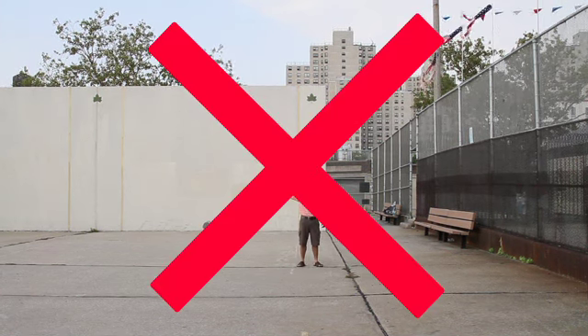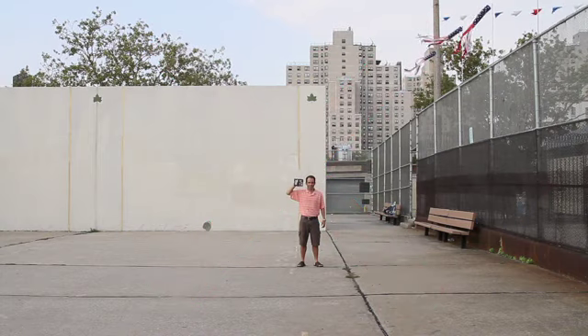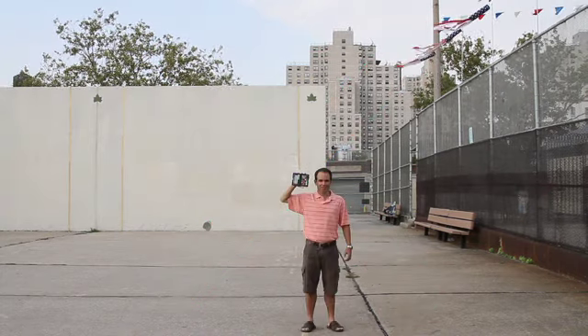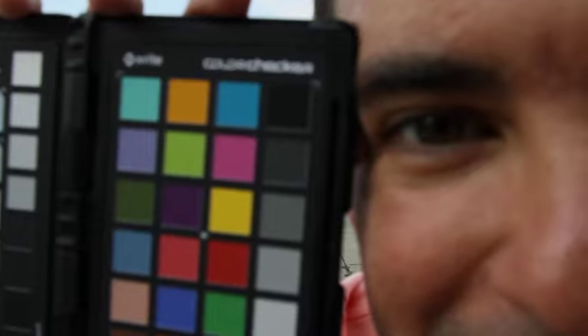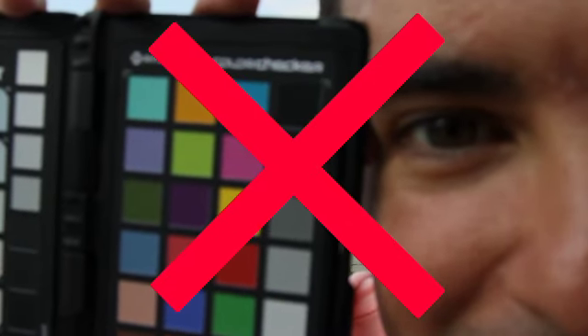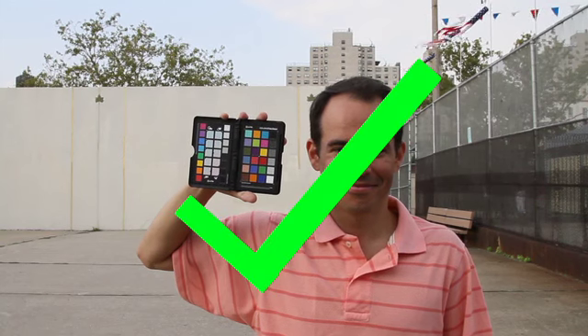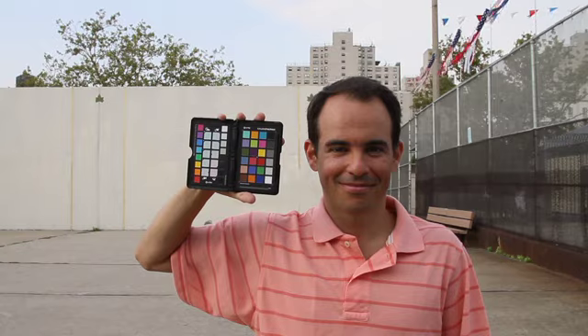Framing. Make sure you're not too far from the physical reference, like the ColorChecker Classic Target. Not too far — a little bit closer. Not so close. We need to see the entire target. Perfect! Now we have the framing covered.